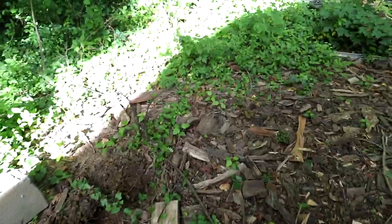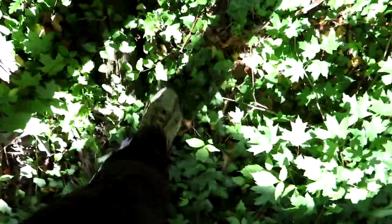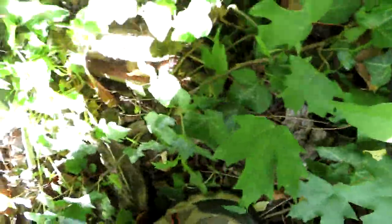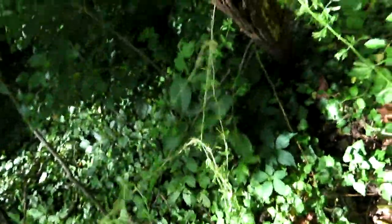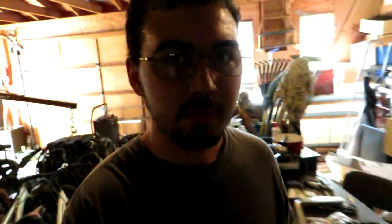Rotten wood. There's something back here, too. I don't know if this is any good. Please, no snakes. No, it's pretty gross underneath. I have a project or two in mind for which I need rotten wood — well, not really rotten wood so much as weather-worn wood. These are mostly what I'm planning to use.